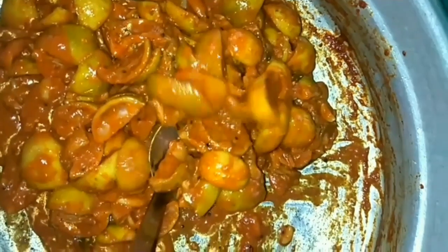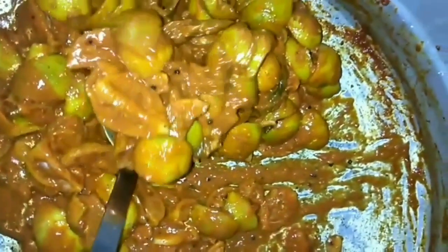Our lemon pickle is now ready. Do not forget to add the vinegar at the end. You may bottle this in a moisture-free container — preferably glass bottles — and avoid using plastic bottles.